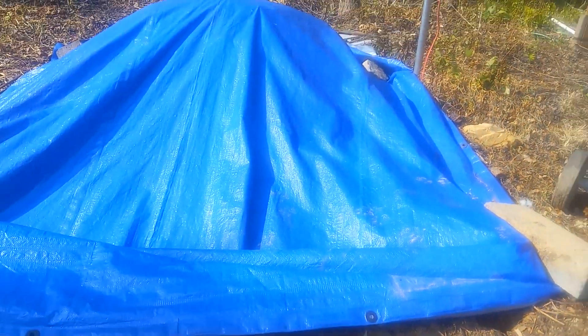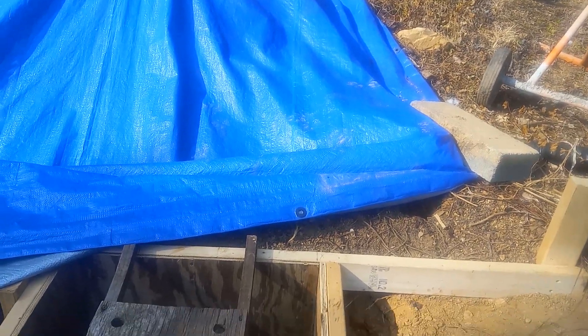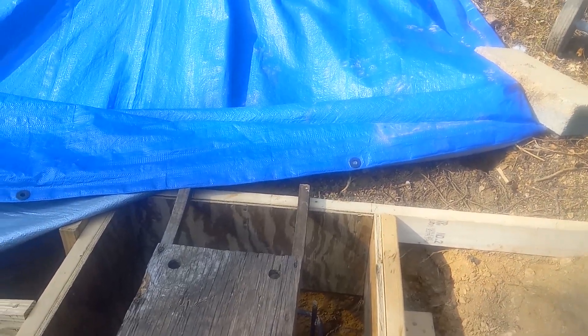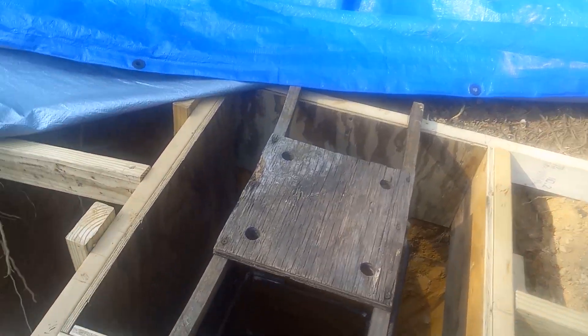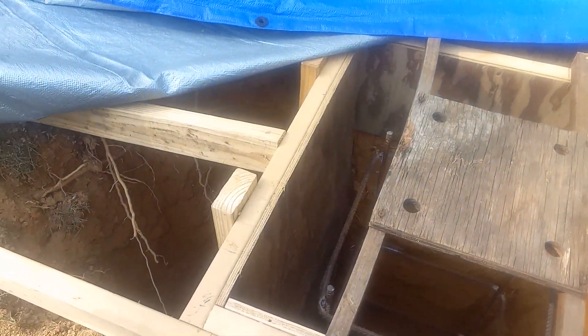Chris was going to do it but they worked him to death, and PJ volunteered. Aka Fort PJ — look at what a cage he made.